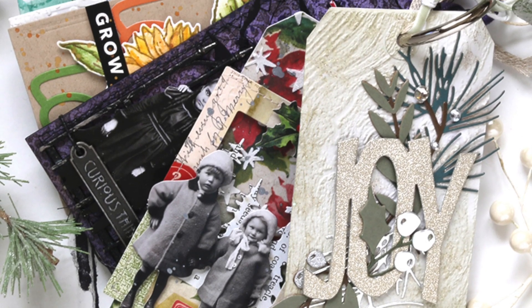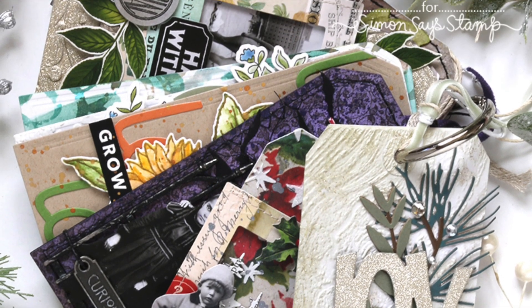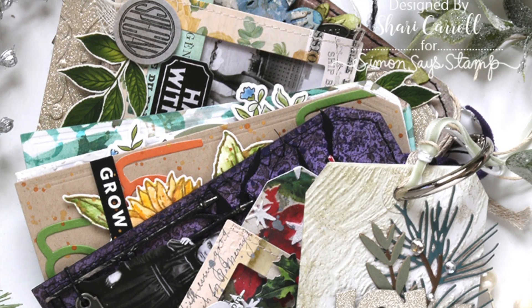I have all my supplies listed in the description box below along with a link to our blog post for more information. As always, thanks so much for watching.